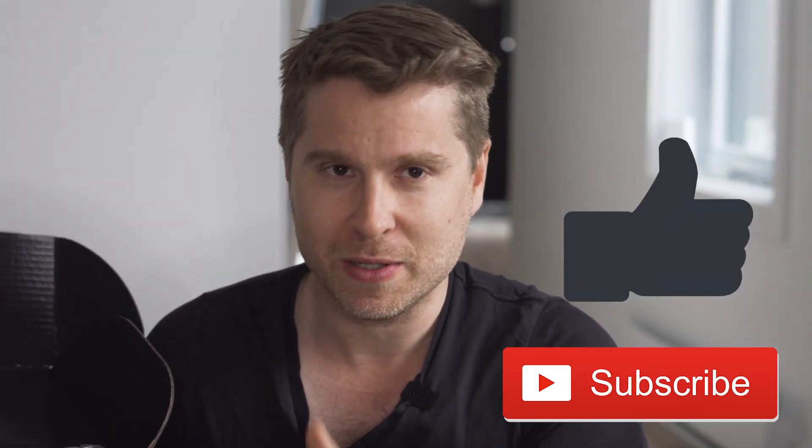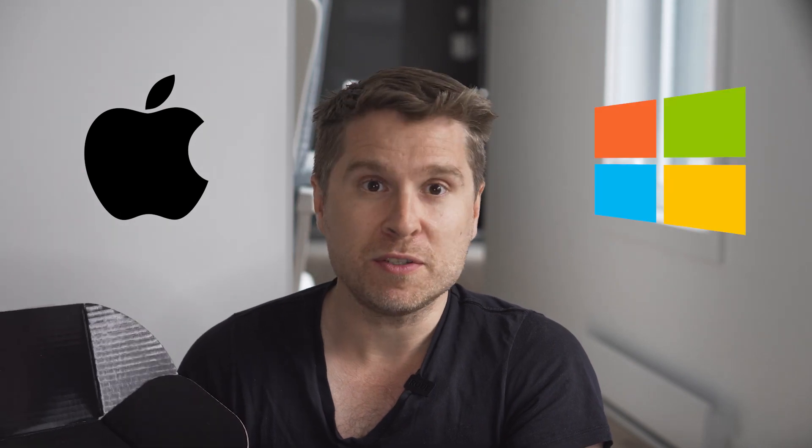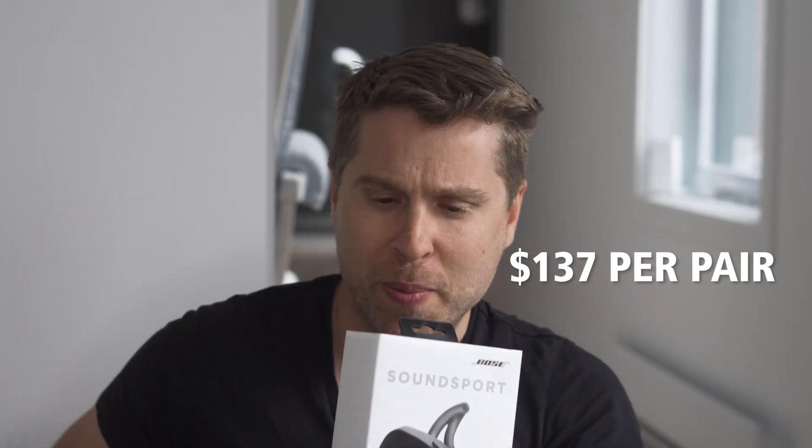If you haven't subscribed to this channel, subscribe and like this video — it really helps the algorithm and would be a personal favor to me. Now, the biggest thing we give everyone right out of the box: I always talk about the best earbuds on the market, and whether you're buying an Apple or Windows machine, the best option is the Bose SoundSport Ultras. They cost $137 per pair.